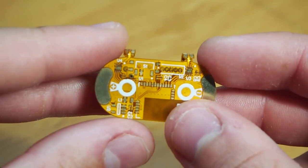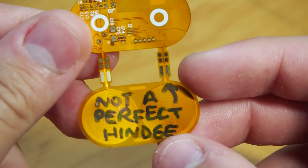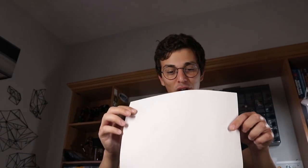Today I'm going to talk about a problem I've had on my mind for a very long time — making a flexible circuit fold. If our flexible circuit is like this piece of paper, we can't just fold it directly because the copper passing over the bend will totally break.